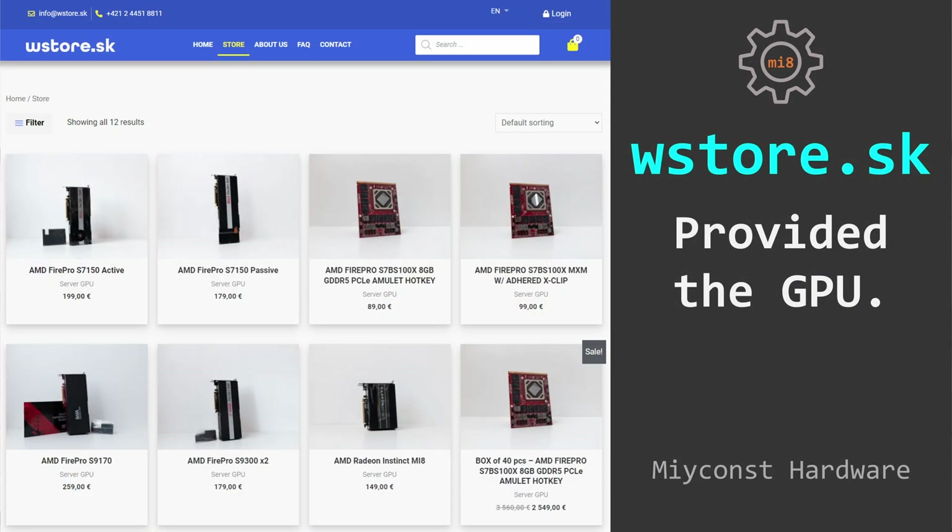The graphics card was sent to me by a Slovakian store wstore.sk, so if you're interested to buy this or some other graphics card, feel free to follow the link provided in the video description.